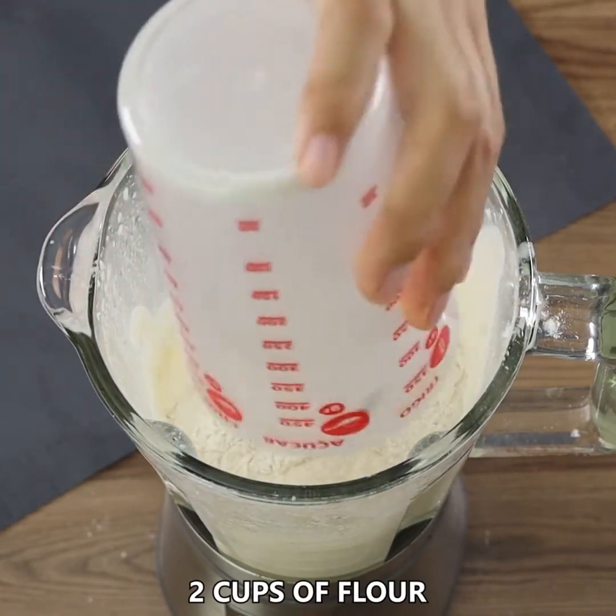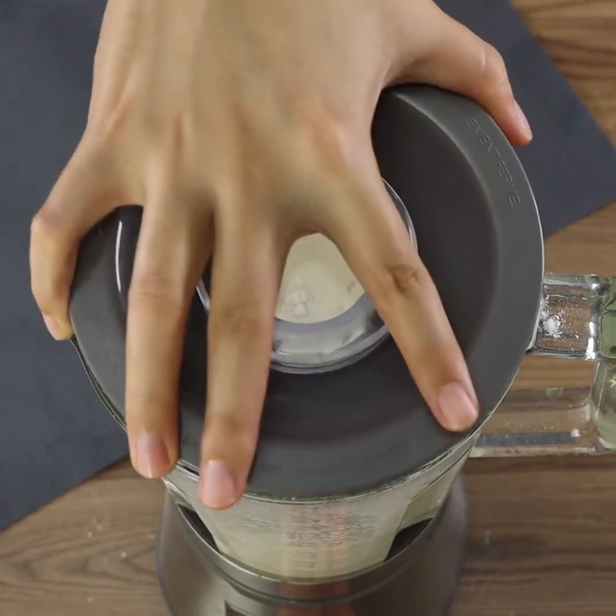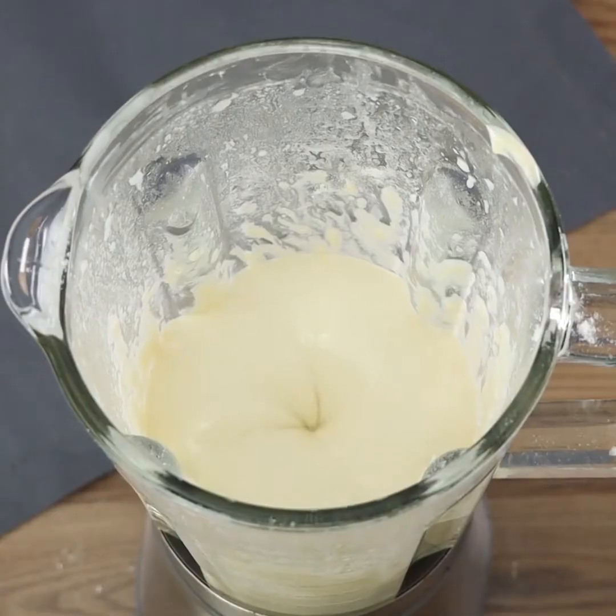Add two cups of flour and blend until smooth. If your blender is not very powerful, I recommend adding the flour gradually.